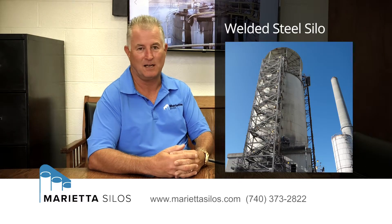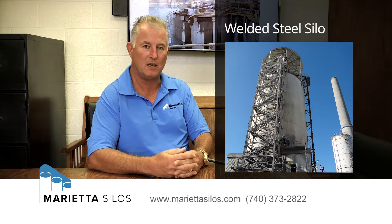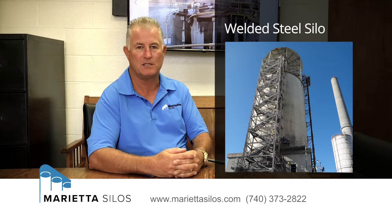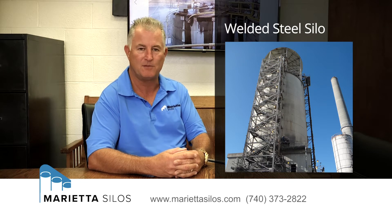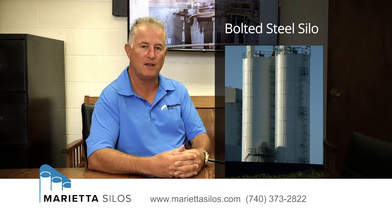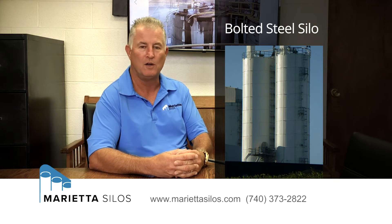If you have a steel silo, there are two different types of construction. One is a welded steel silo and one is a bolted steel silo. A welded steel silo is a series of horizontal plates that are welded together and you can see the weld seams through that exterior wall. A bolted steel silo is just that — a silo that is bolted together, and you will see hundreds if not thousands of bolts on the exterior of the wall running both horizontal and vertically.